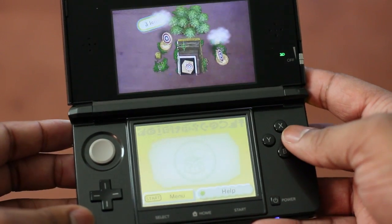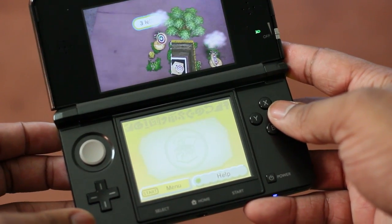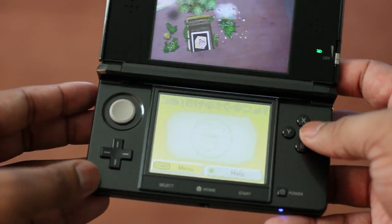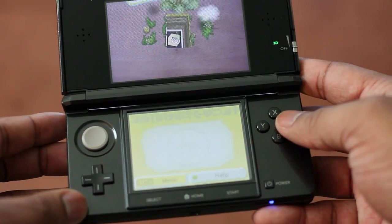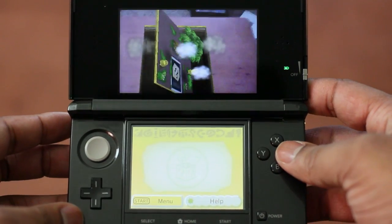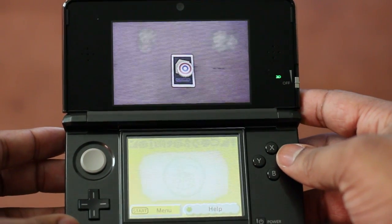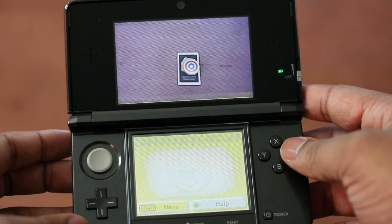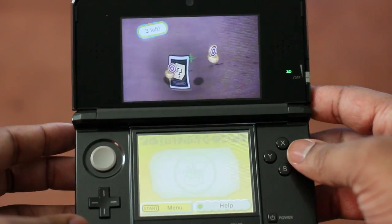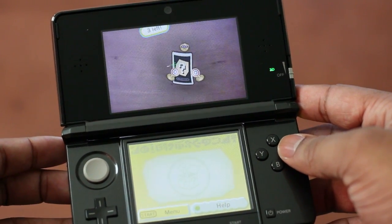Alright, so just by moving the 3DS here with the camera. So I'm going to try to keep the camera in focus here. It's just a nice little cool effect and Nintendo just did a really good job with it. I can see a lot of kids who probably have a lot of fun with this, and me just being a big kid myself — I've been playing this a lot.